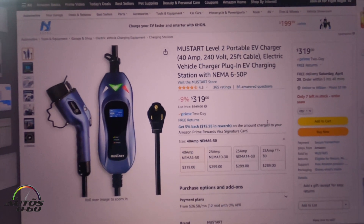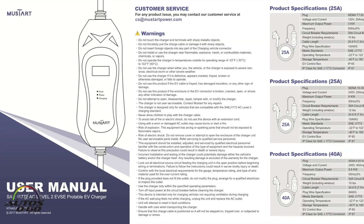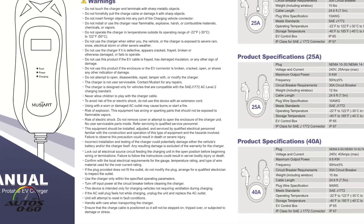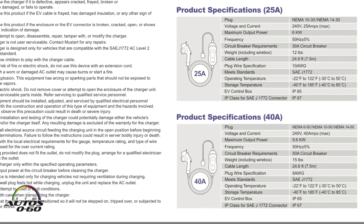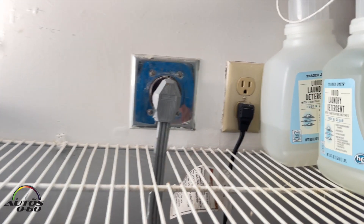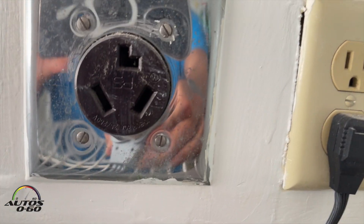This product is available on Amazon — it's the MustStart Level 2 portable EV charger. We have the 25-amp NEMA 10-30, but they do sell a 40-amp version which will charge about two times faster, and it still fits into the dryer plug.